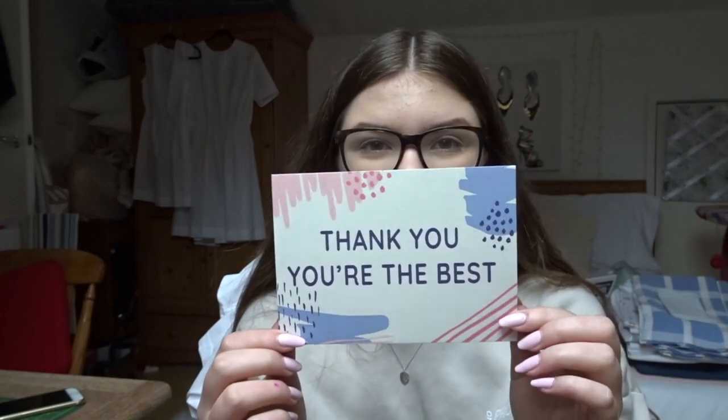I decided it was time to get some thank you cards printed because I was just doing little handwritten notes, which is obviously fine, but I just wanted to make it a little bit more professional. I'd heard Emily Harvey Art speak about Printed.com so I decided to try them out. They arrived last week and I'm so happy with them. On one side it just says 'Thank you, you're the best' and on the back it has all my details — I can just write a personal thank you on the back as well.